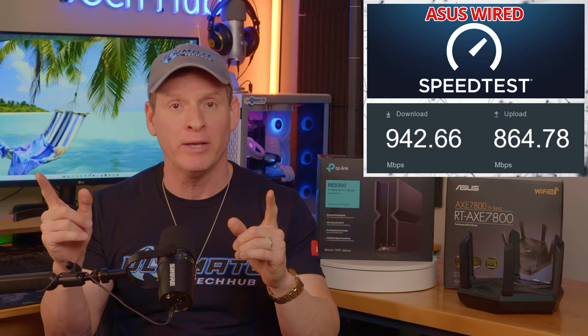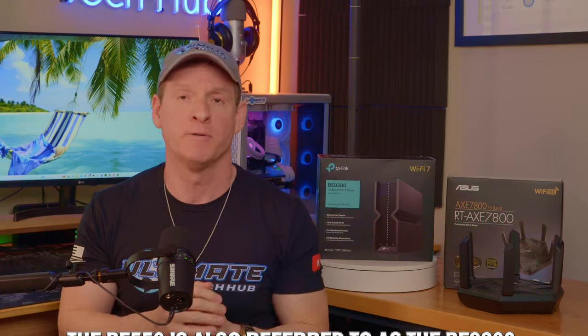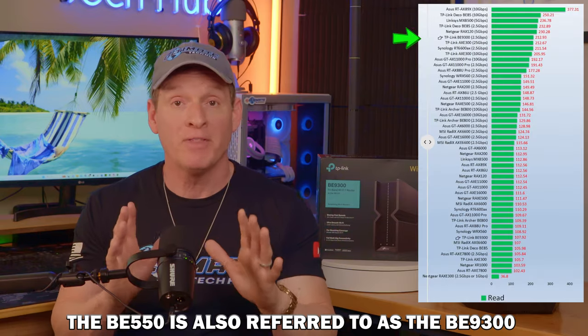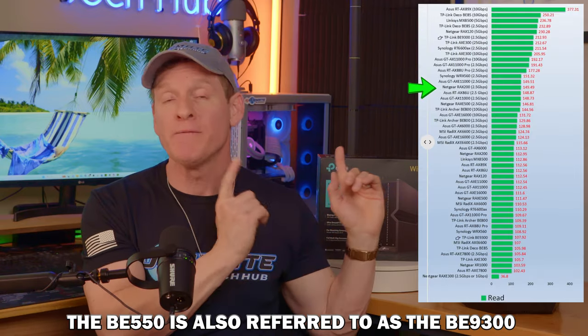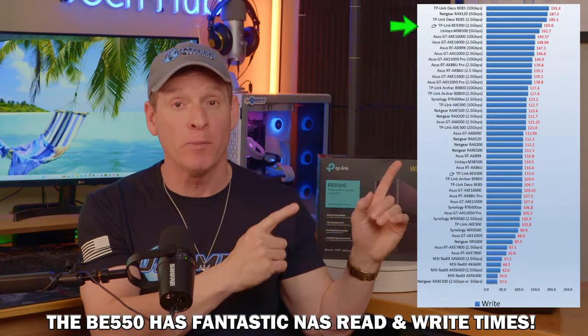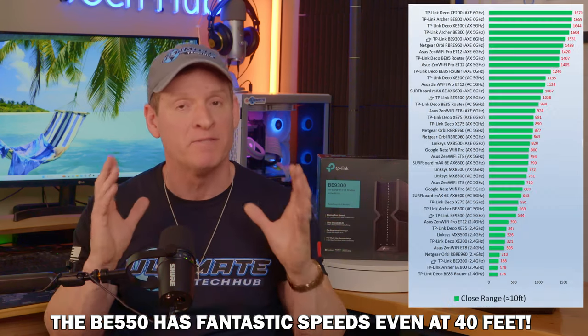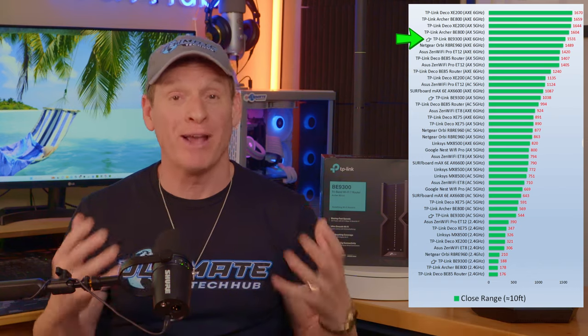Let's look at some independent research on both these routers. To be clear, they labeled the BE-550 as the BE9300, but they are the same router. With this additional information, you can see the NAS performance — the read and write times are pretty impressive. The BE-550 performance is very impressive, especially at this price range.